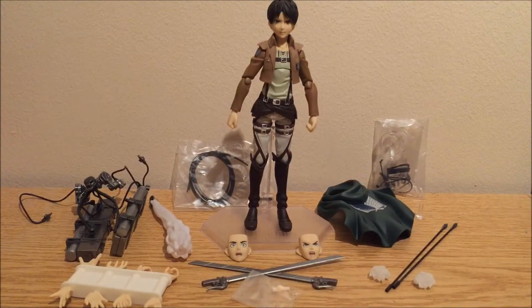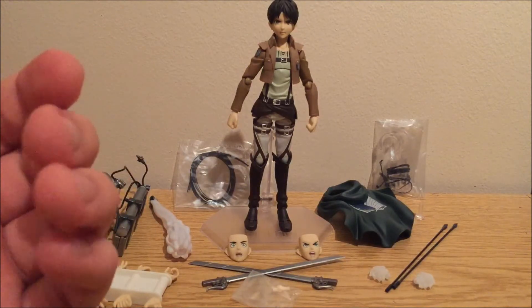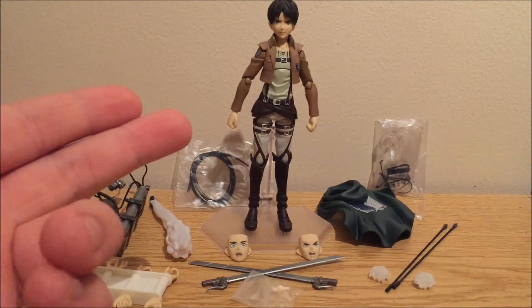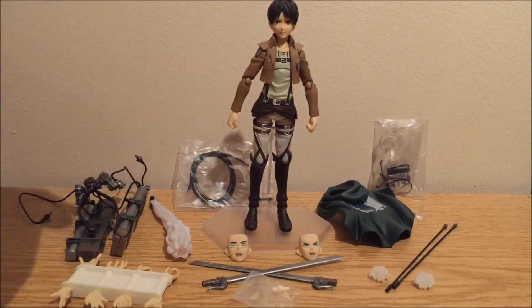All in all, this is a quite good figure, but it's quite expensive. Figmas usually are — real Figmas anyway. If you don't have much money or you're on a budget, I wouldn't really recommend buying this. But if you have the money and you're a huge Attack on Titan fan, I recommend it. This line also exists in Eren, Mikasa, Armin (which I think was a limited edition), Levi, and the cleaning Levi. So if you're a hardcore Attack on Titan fan and have the money, I'd recommend buying this — it's pretty darn cool.